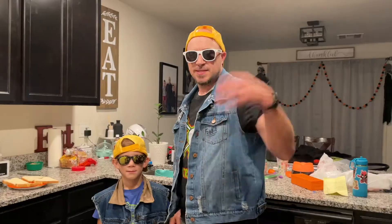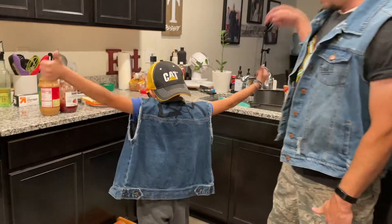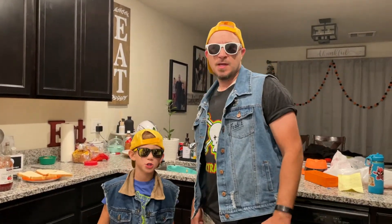Welcome to SLAMS KITCHEN! When Mom's away, you cook today. Today on SLAMS KITCHEN, I've got a guest chef — my nephew, Bam Bam. What you cooking today? Peanut jelly sandwich!